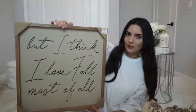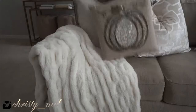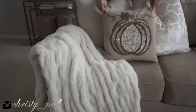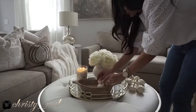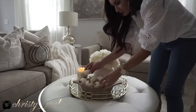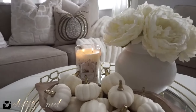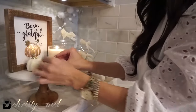Today's video is going to be a collab with my friend Christy Mel here on YouTube. She has an absolutely gorgeous home and she's into the whole glam theme, so if that is up your alley you're definitely not going to want to miss out on her channel. She does home decor hauls as well as showing you how to decorate your home, seasonal things, giving you lots of home inspiration.